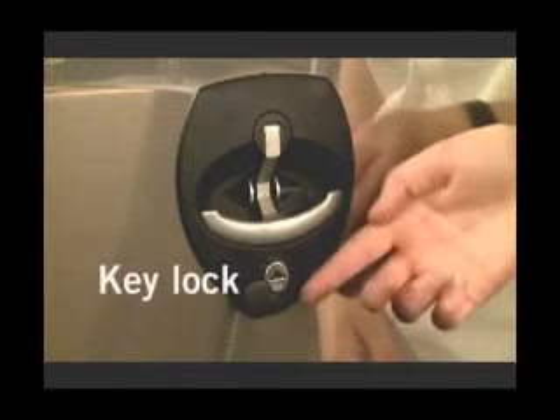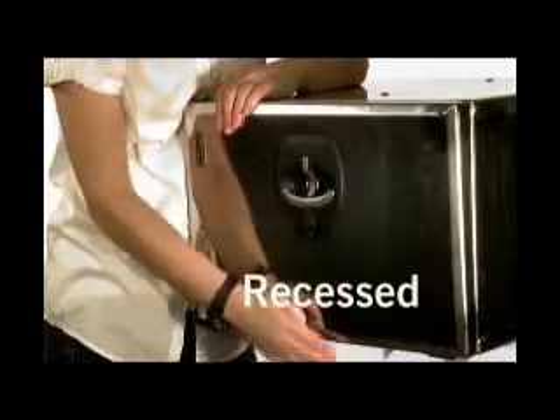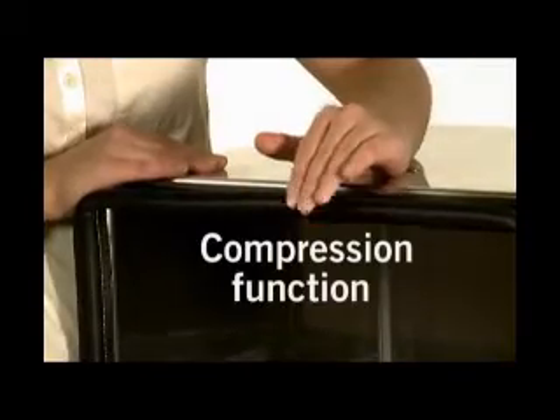It can be locked in two ways: key lock and padlock. An important feature is that it is recessed, an important factor in automotive applications. It also has a unique design identity. When the handle is pushed in, the roller cam is compressed to ensure a tight seal.